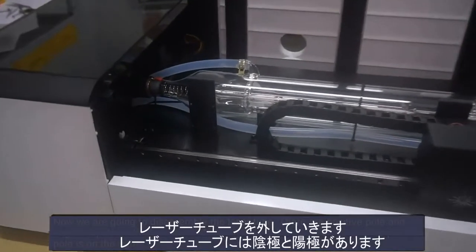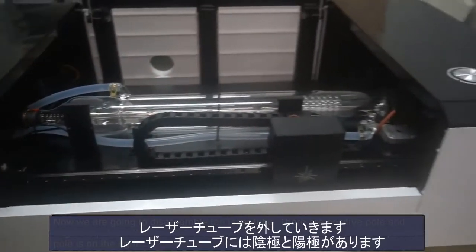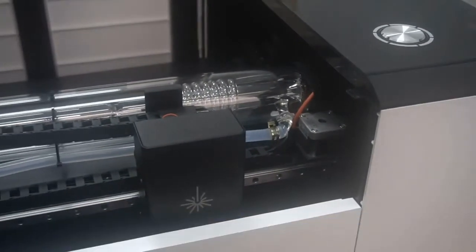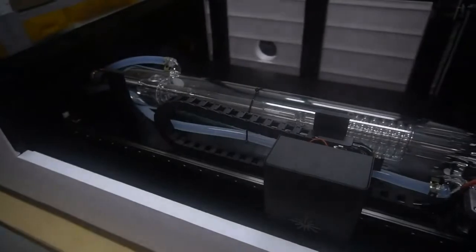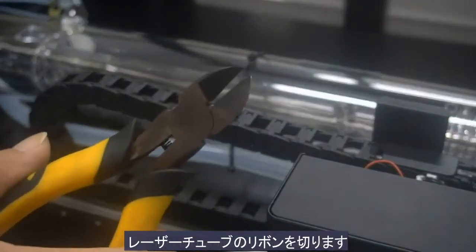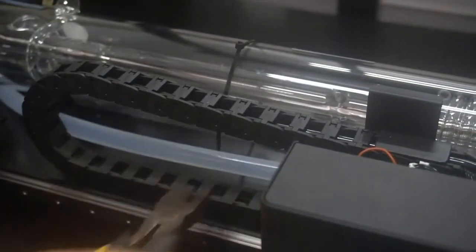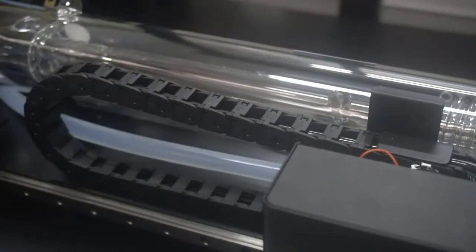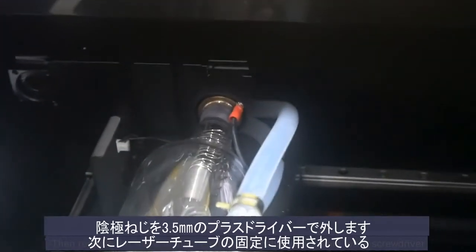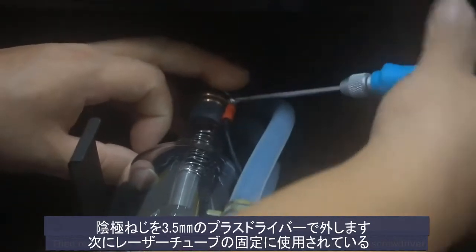Now we are going to disassemble the laser tube. There is a positive pole and a negative pole. First, we cut the ribbons on the laser tube. Then remove the screws on the negative pole cable with the 3.5mm cross screwdriver.